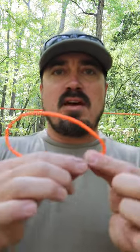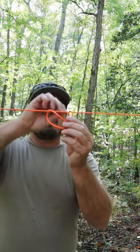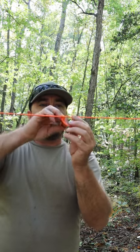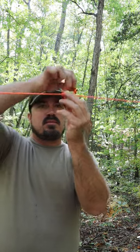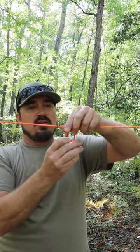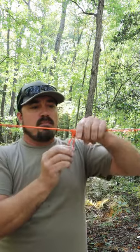So you just grab it and tie a knot in it, then take it around your ridge line and wrap around one time, two times, three times. Dress those knots up and pull it tight.